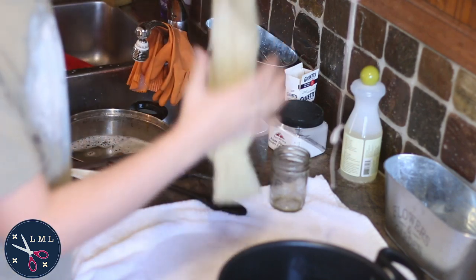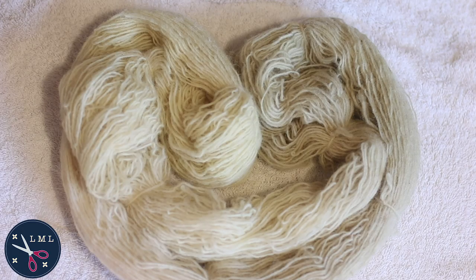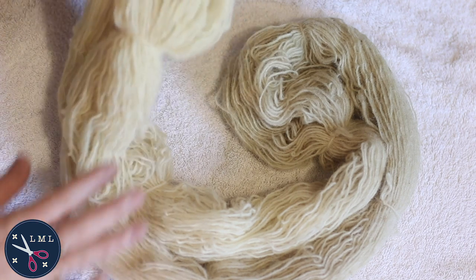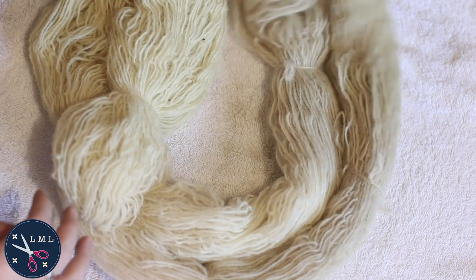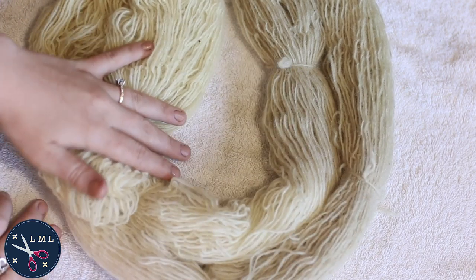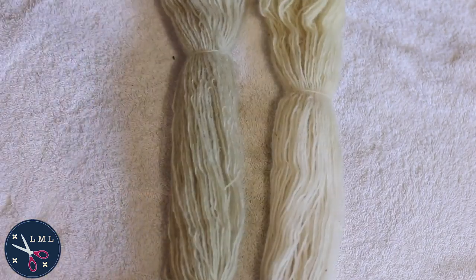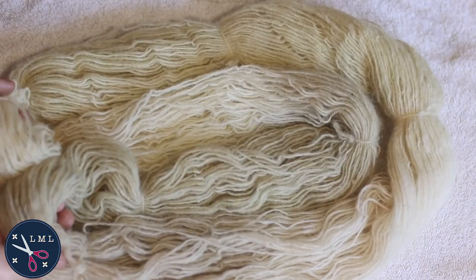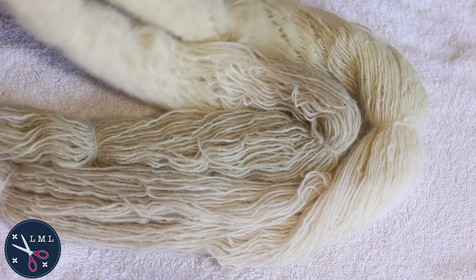Now the yarn is rinsed. In the battle for yellow, it looks like dandelion is currently winning with the alkaline after-bath — it turned it to a nice soft banana ice cream yellow. The black-eyed susan came out a little bit greenish, and the area that was just mordanted with alum ended up sort of like a tan brown. I'm going to let this hang outside for the rest of the day to dry. I'm happy with it — it's gentle, soft neutrals: little hints of green and yellow, some cream. It looks like something for baby clothes right now.